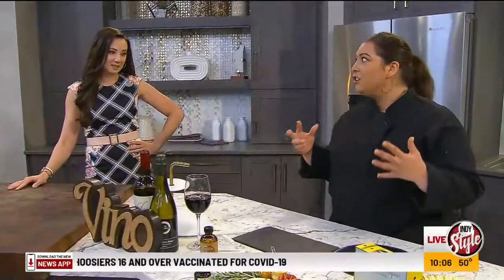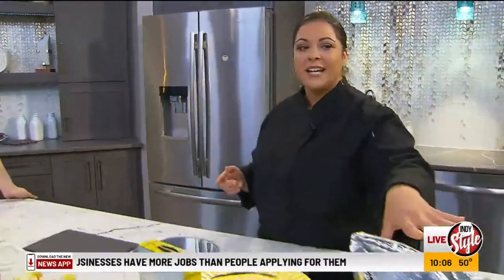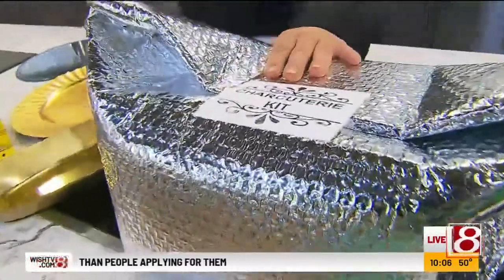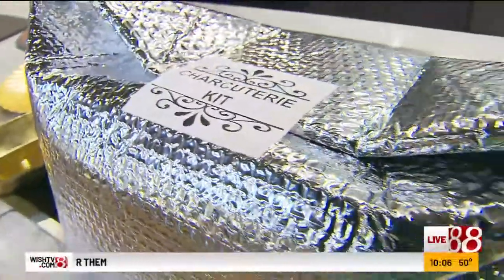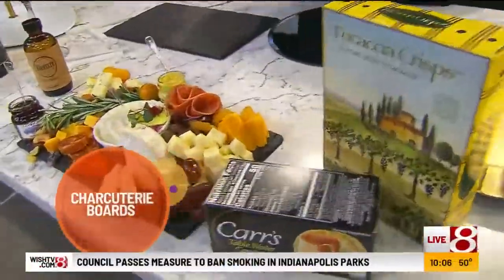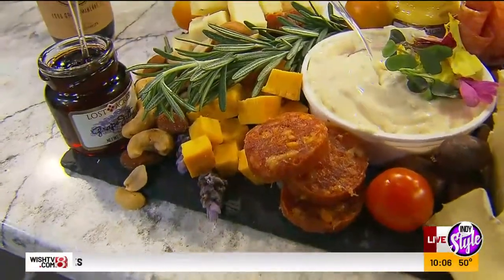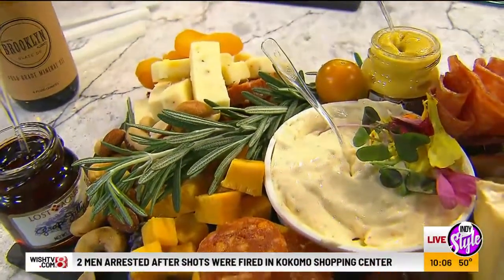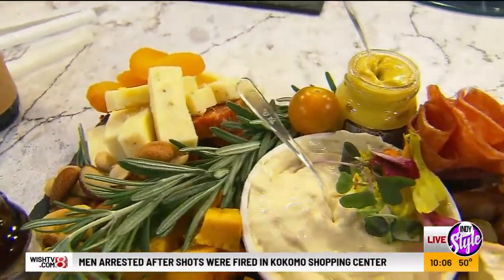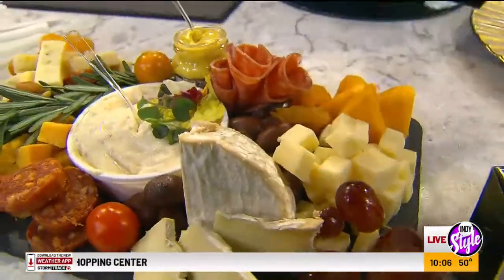We've been doing charcuterie box kits lately. I did a virtual cooking class with this. I wanted to show you kind of what goes in our kits. This is how it comes — all refrigerated, ready to go, sealed and everything. Everything in that charcuterie kit is on this charcuterie board right now, and it looks so pretty. I did it in like five minutes.